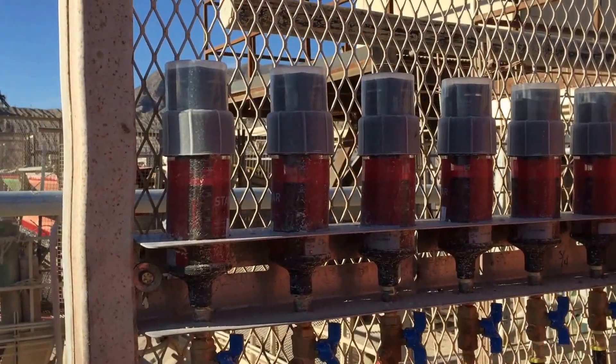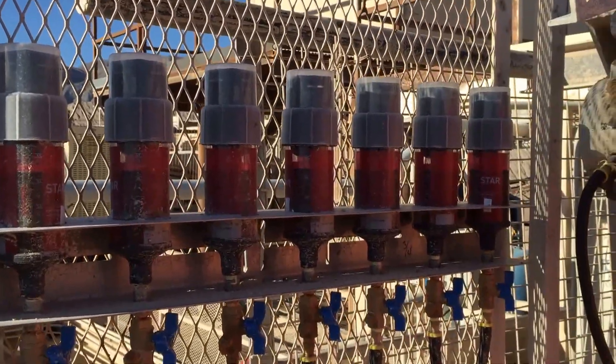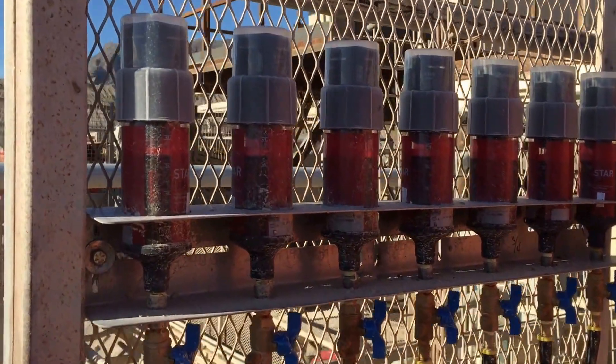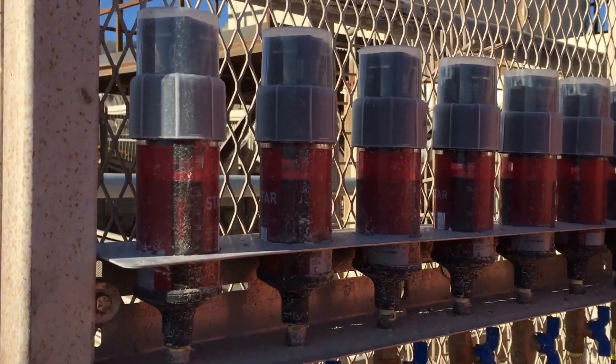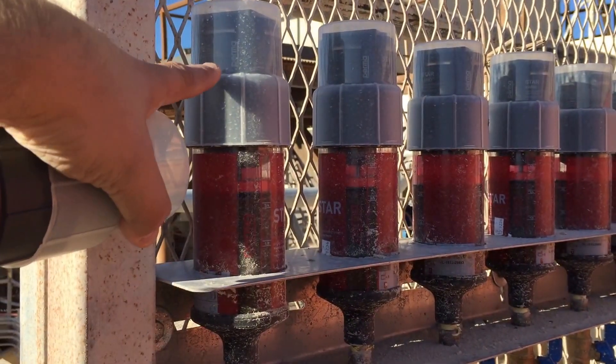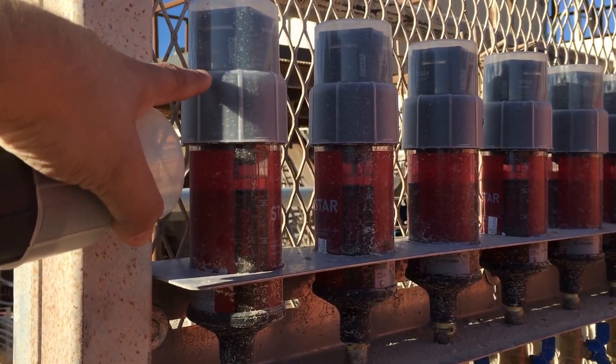In these automatic greasers, one grease can goes to each point, each bearing. These greasers are computerized, and the cartridge and the battery that runs the computer need to be replaced just once every three months.